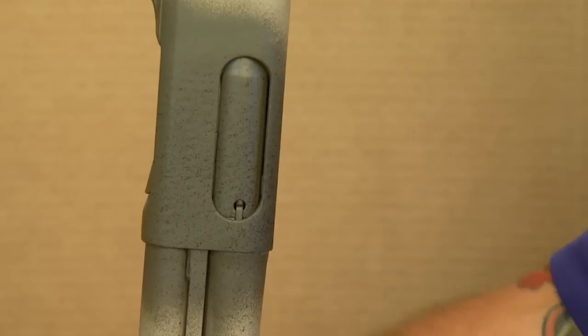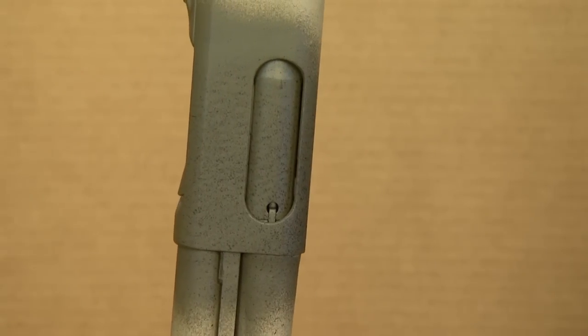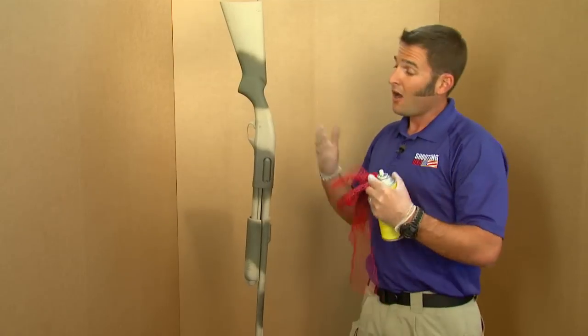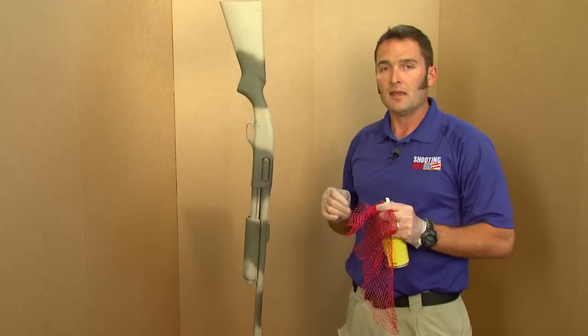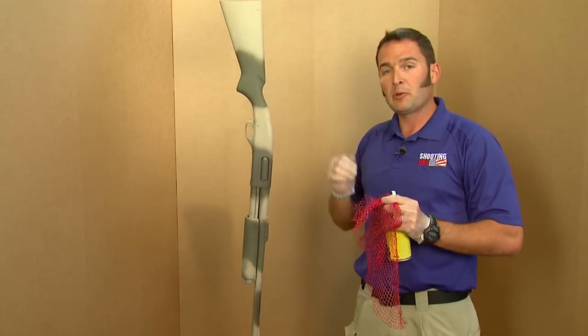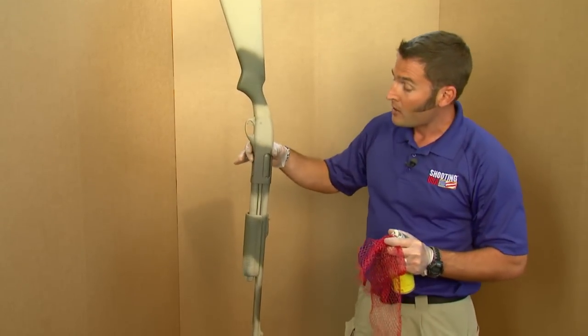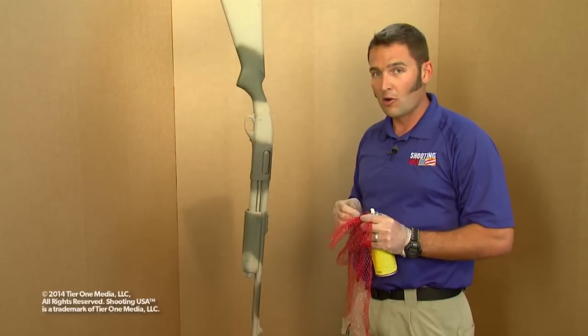If you live in a warm climate and you can keep your shotgun between 90 and 100 degrees, the cure time for the Alumahide is going to be about 48 hours. Otherwise at room temperature around 70 degrees, you're looking at about a week. Either way, once it's cured, you take it down, reinstall your butt plate, remove that piece of paper towel and you're good to go. The Alumahide is going to give you a durable, long lasting finish.